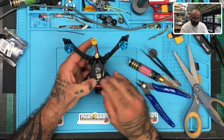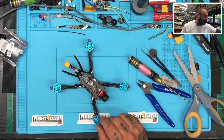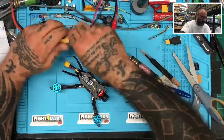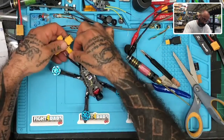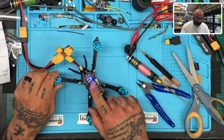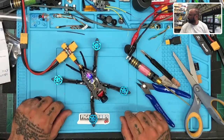Everything underneath is clean and looking well. Now we're going to power this up and make sure everything is attached with no problem. There we go — got our lights going and absolutely no problem. Everything looks good. We'll go ahead and turn that off so we don't interfere with the VTX. I'm going to box this up real quick for the customer and that should take care of it.